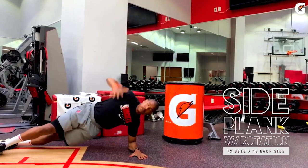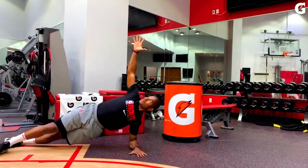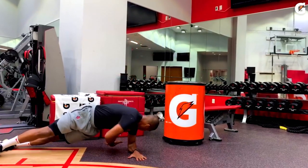Start in the side plank position with your left shoulder over your elbow, your body in a straight line, and reach your left hand toward the ceiling, slowly reaching your right arm under your body.